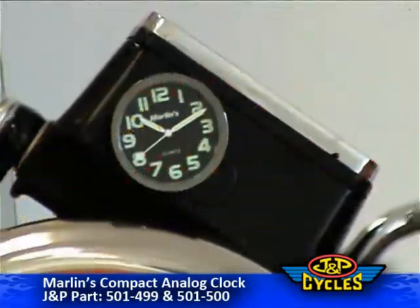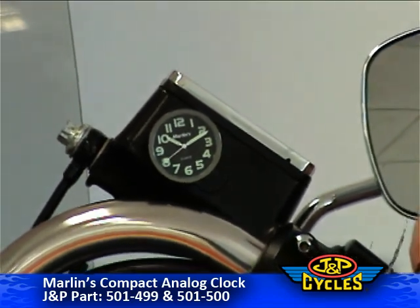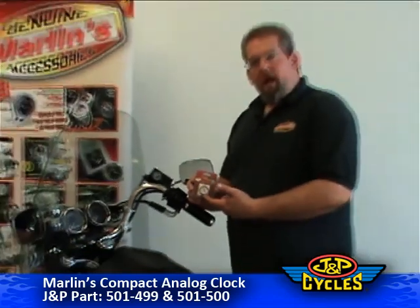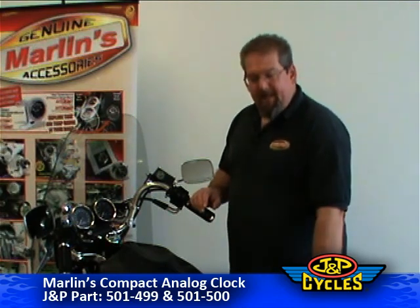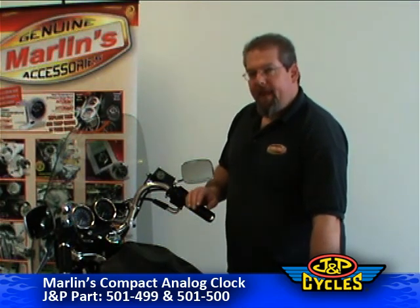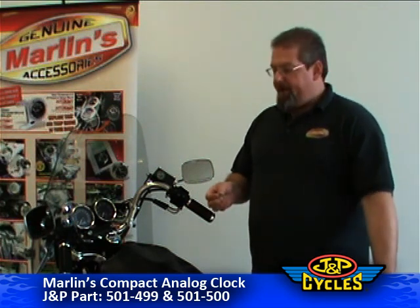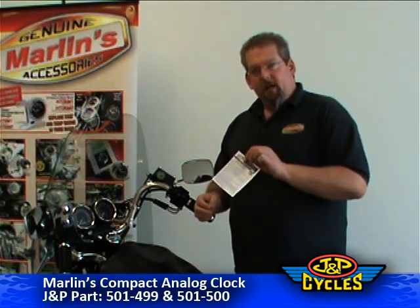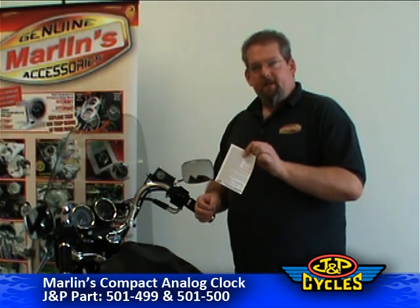Hi, I'm here today to talk to you about Marlin's New Easy Timer Clock. It's the small clock with a huge face. It's available in white face or black face, and it can conveniently and easily mount to any flat, clean surface on your bike. The unit comes with instructions with easy care and maintenance and battery changing instructions.